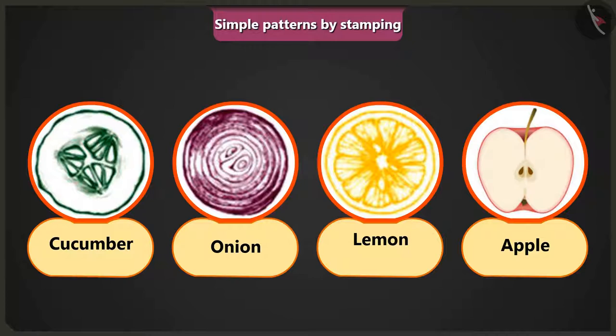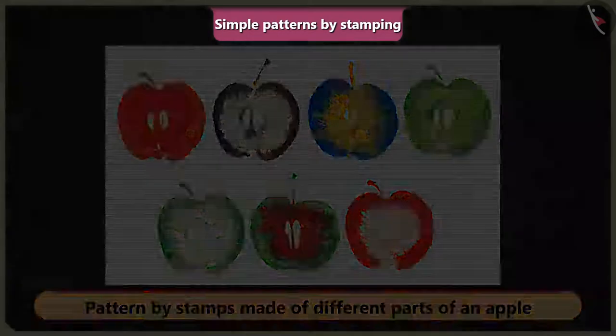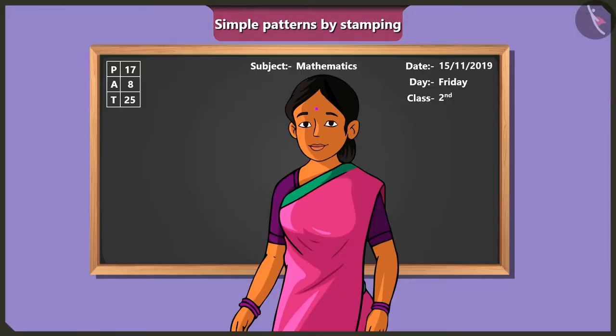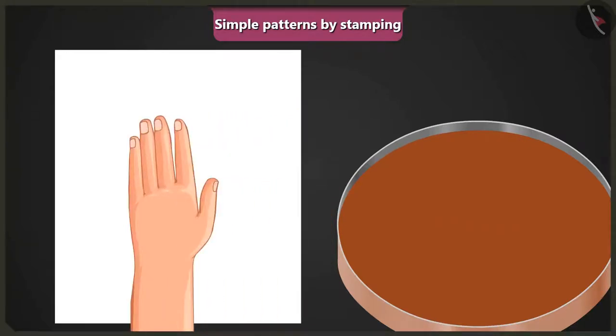See how pieces of apple are used here as stamps to create a pattern by repeating the design. Ma'am, how can I create a picture if I don't have anything to use as a block or a stamp? Jimmy, it is very easy. First of all, either soak your hand in colour or apply some colour on your hand, then stamp it on a paper.